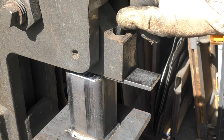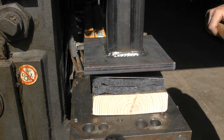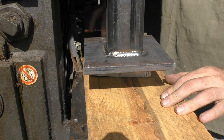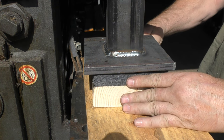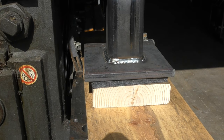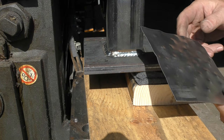Once I have this secured and nicely tight, I've got to figure out how much space I need between the die and the bed — which is the metal plate I just put that wood on top of. The travel distance on this particular press is about three or four inches, so I want to make sure I put that sheet steel up there close enough to do this.